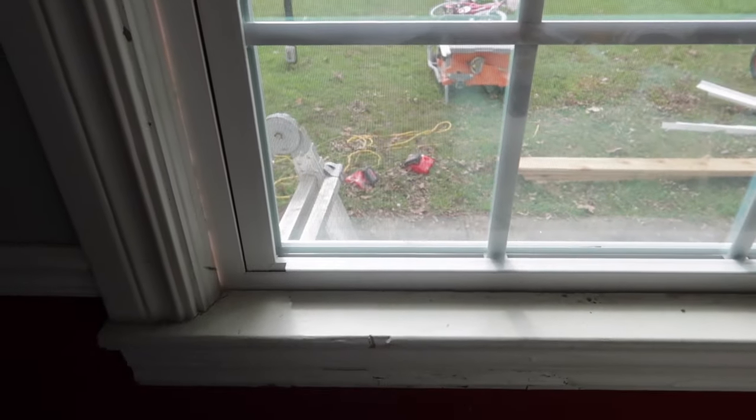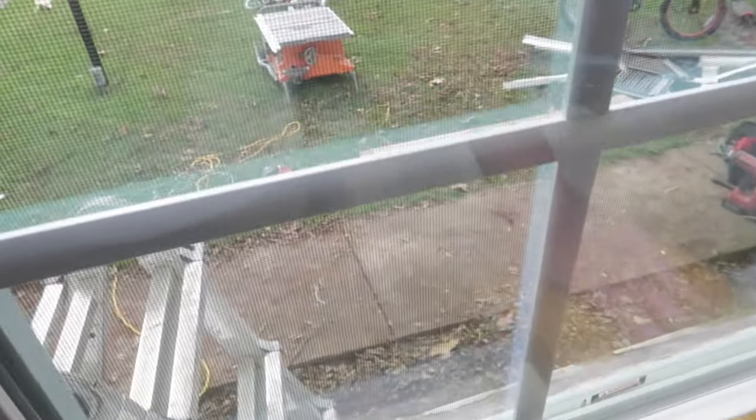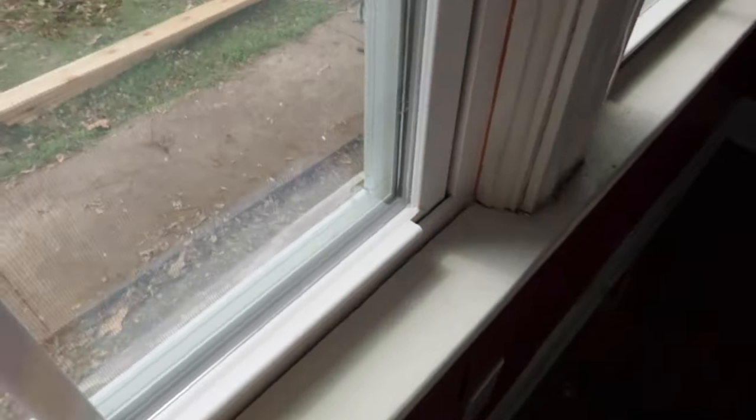One of the keys to a good caulking job is going to be a wet sponge. I've already got my sponge wet — got a couple of them — and I'm going to wipe down any dust or debris that's in my caulk zone, clean that windowsill up.